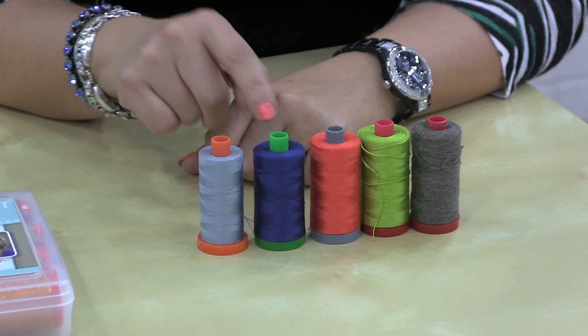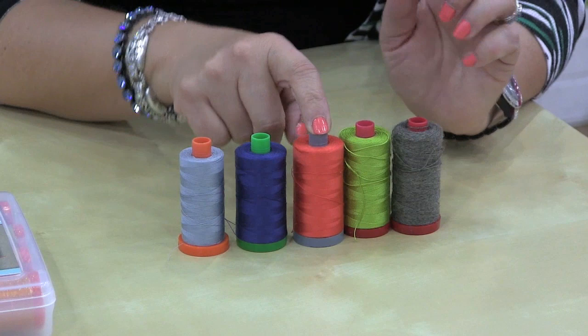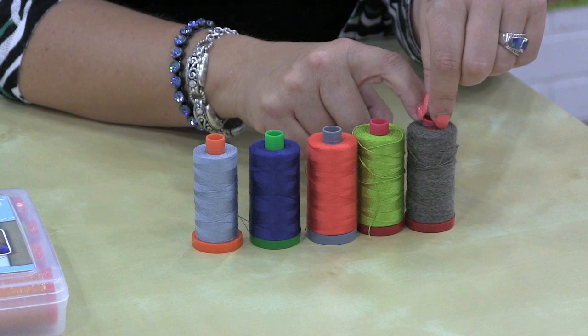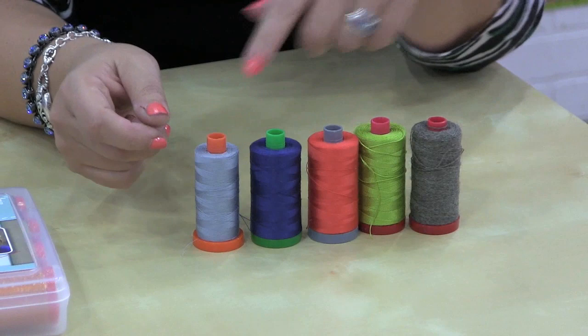One is the 50, which comes in the orange spool. They're all color-coded. Then we have 40, which is a little bit thicker. Then we have 28, which is significantly thicker — you can actually really feel the difference. Then you have 12, which is for a lot of handwork; it's a pretty thick thread. Then they have the Lana, which is a wool-poly blend, and that's a beautiful specialty thread.